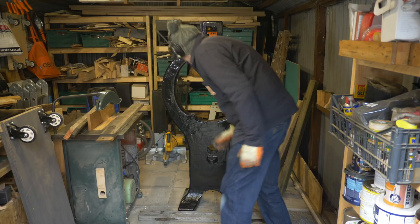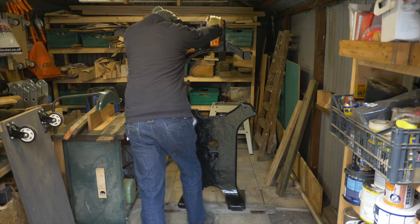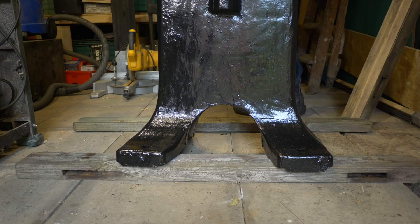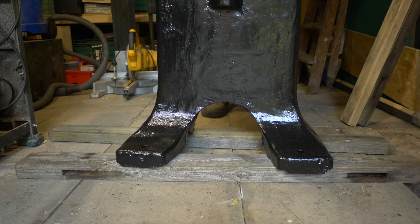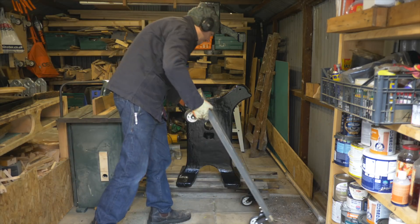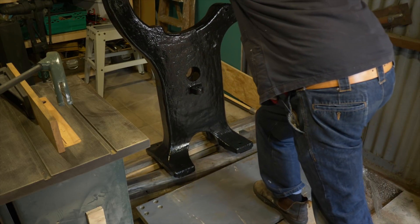Now I want to get it back up onto that dolly, so I'm just reversing the process of slowly getting it stacked up in piles of wood. Then, hopefully learning some lessons from the previous attempt, I can get it put back onto the dolly.